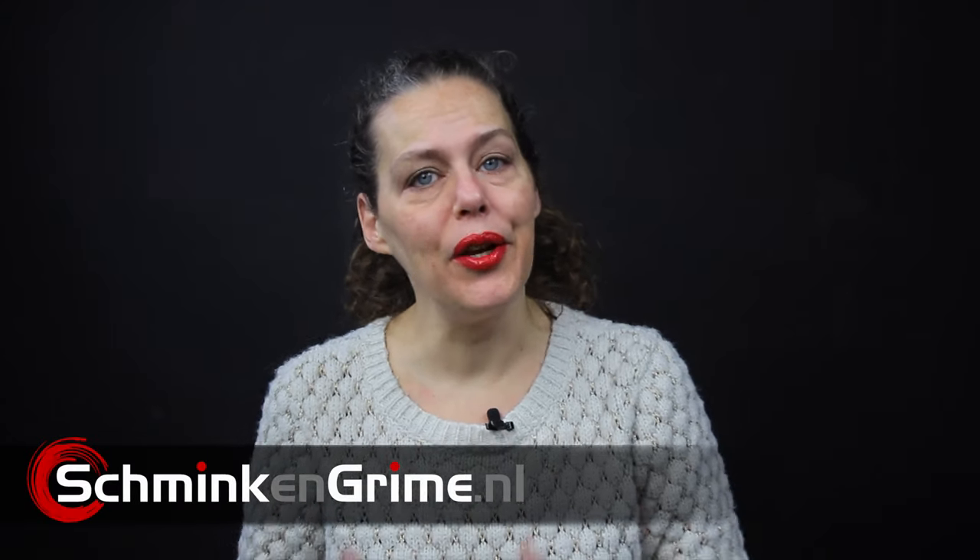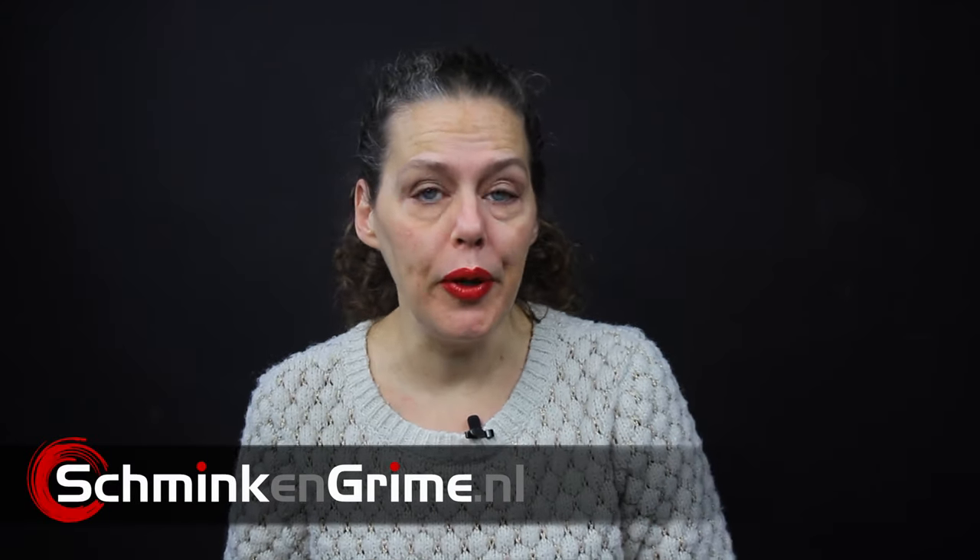Hi and welcome to our YouTube channel. My name is Linda, I am the owner of Schminke Griem, a special effects makeup store in the Netherlands. For today's video we are going to talk about working with wax for your Halloween makeup.